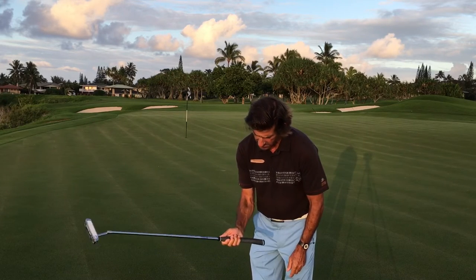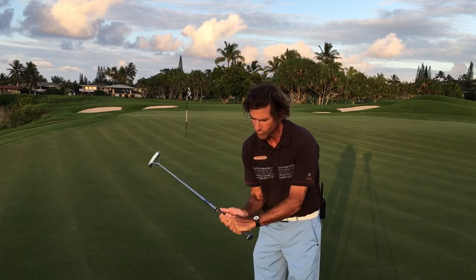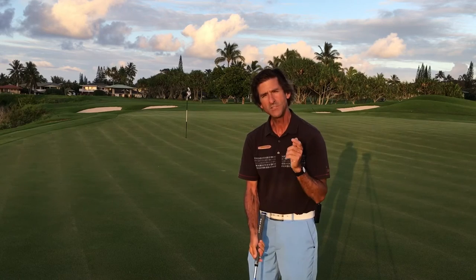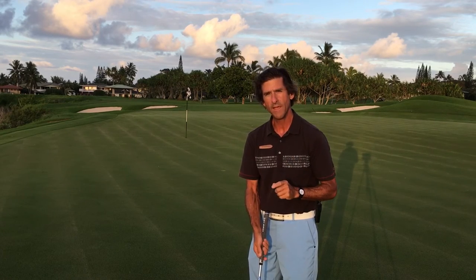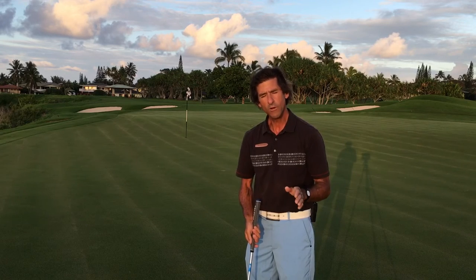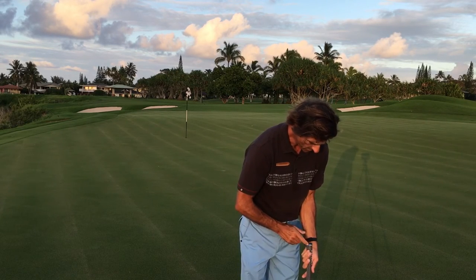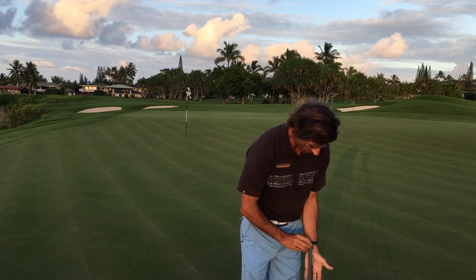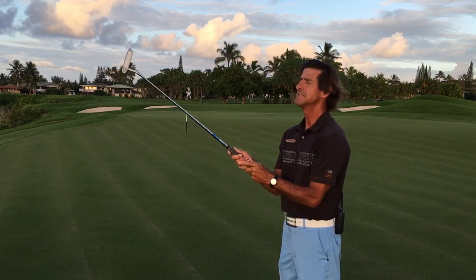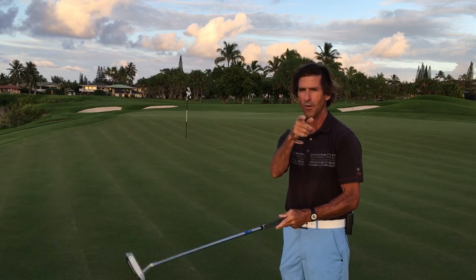Not in the fingers, like we see with the full swing where we're trying to encourage a lot of good wrist action — with the putting stroke we're trying to get away from that. So try any one of those grips, see how they work, but when you do, make sure you place the grip inside the middle of the palm going straight up and down. See how that affects your putting. Good luck and aloha.